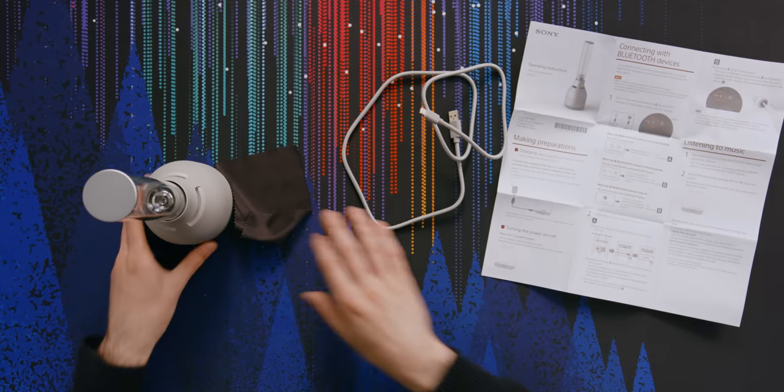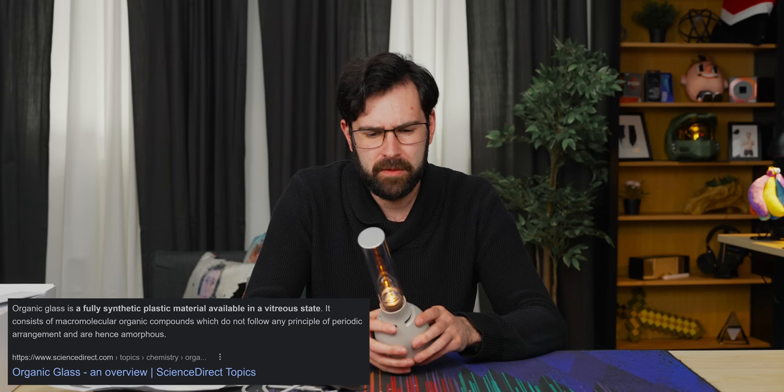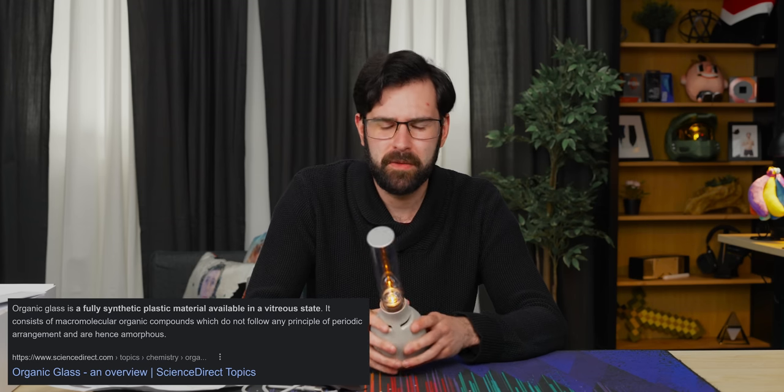That's everything we need here. They call it an organic glass tube — I don't really know what that means. It's plastic. You can hear that. I don't really understand why they would call it organic glass when it's just plastic.